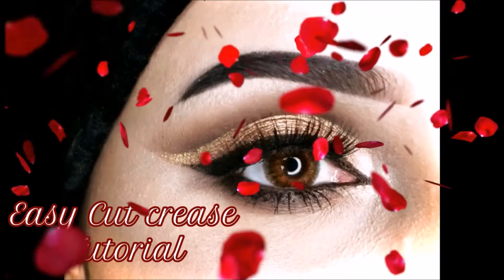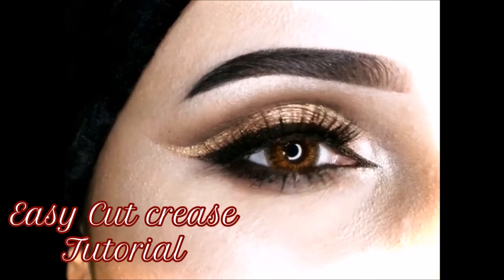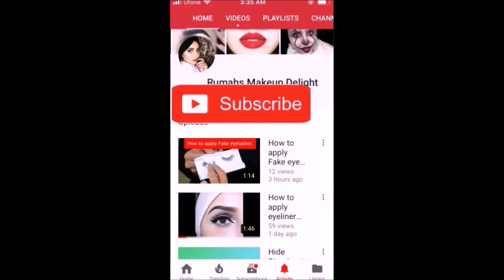Assalamu alaikum and hello everyone, this is me Ruma. I make DIY and beauty tutorials so please subscribe to my channel if you haven't yet, and don't forget to hit the notification bell.